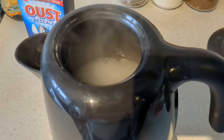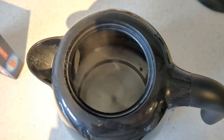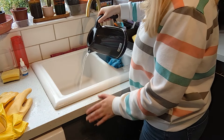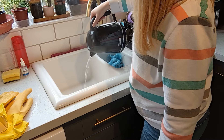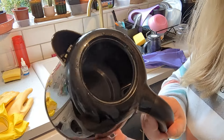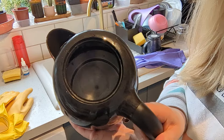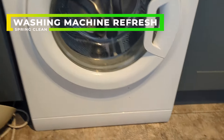As you can see now it is so much cleaner — the limescale has just completely dissolved. I'm now emptying the kettle and giving it a thorough clean out. All that limescale has gone and it is looking so much better, which means my cup of tea later is going to taste amazing.